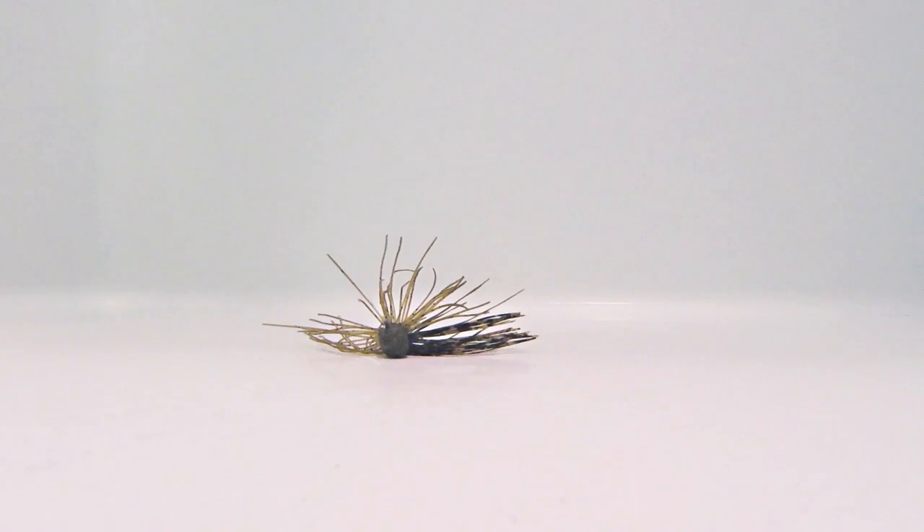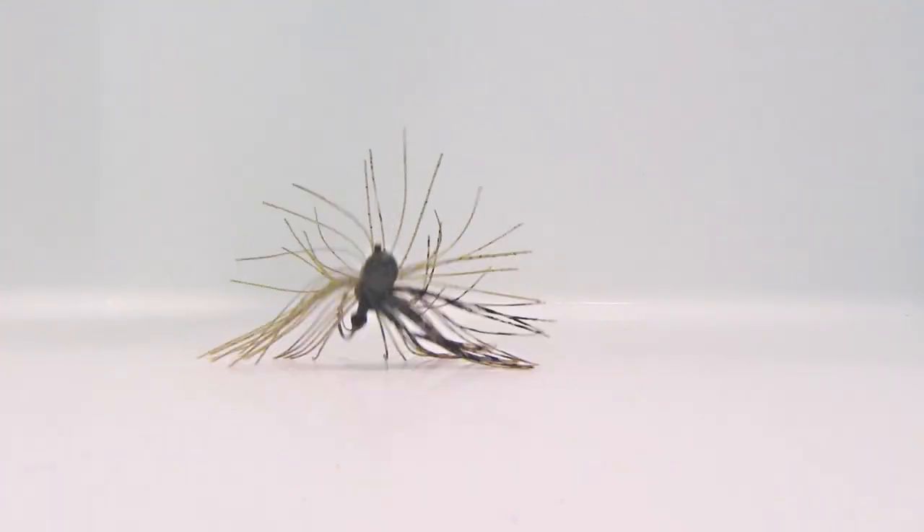This jig really shines when things get ultra tough — ultra clear water, heavy fishing pressure, after a cold front, cold water in the winter. Times when a normal sized jig is not working, it's a great time to go to the micro jig.